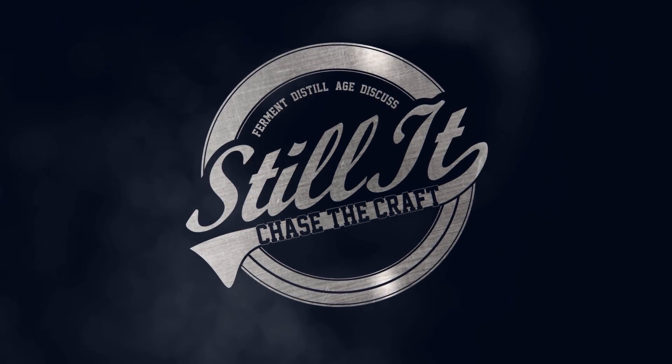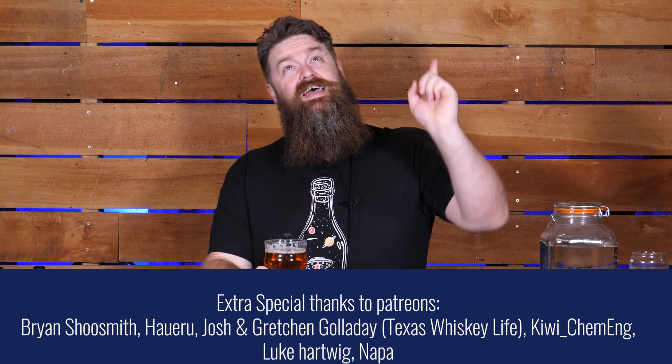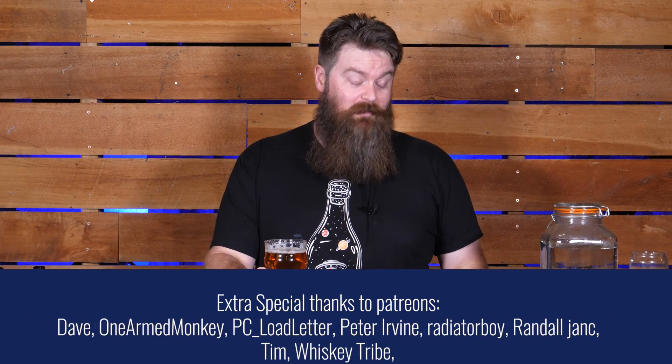How's it going, chasers? I hope you're having a kick-ass week. I'm Jesse and this is Still It, the channel all about chasing the craft of home distillation and making it a legitimate hobby. So today we are looking at beer.